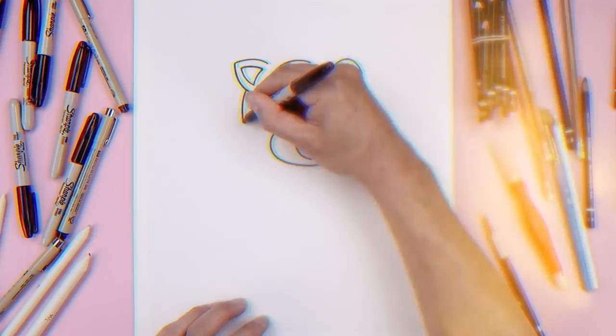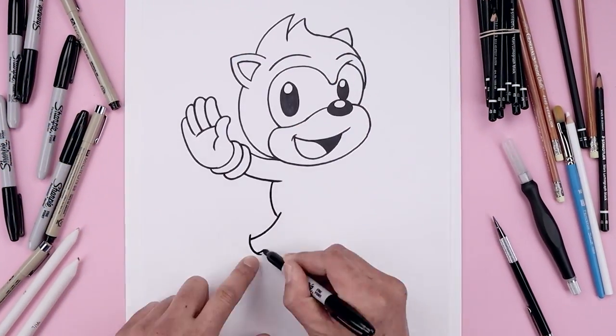What's up everyone and welcome to the club. In today's video we're drawing Ray the Flying Squirrel from Sonic the Hedgehog.